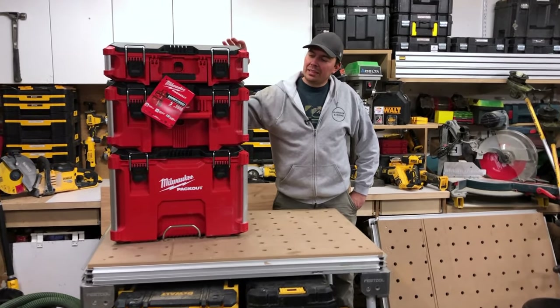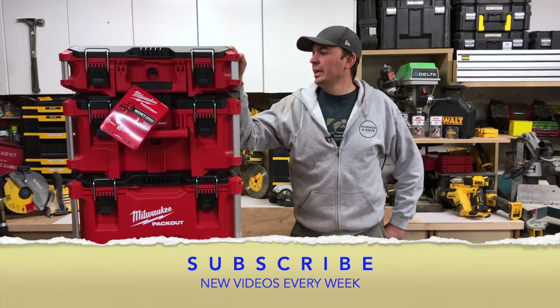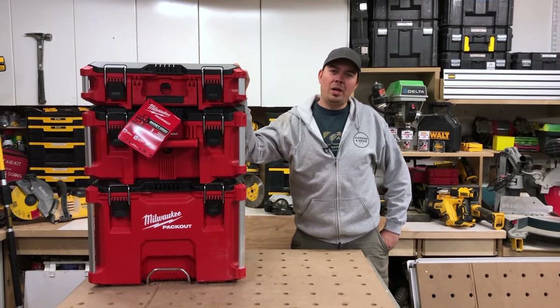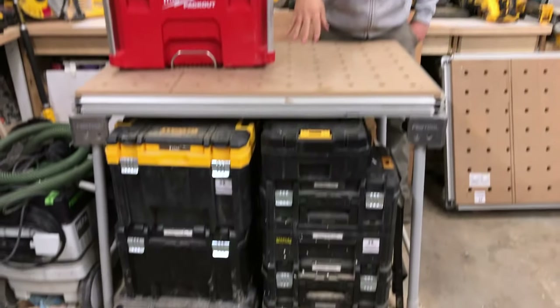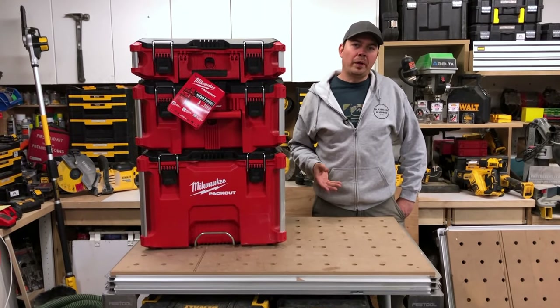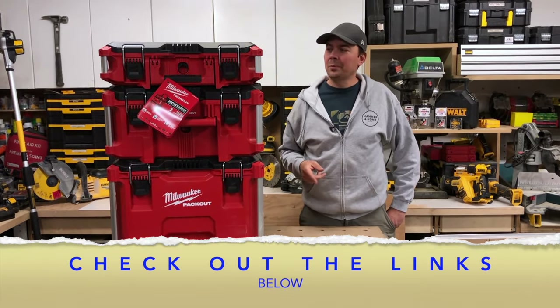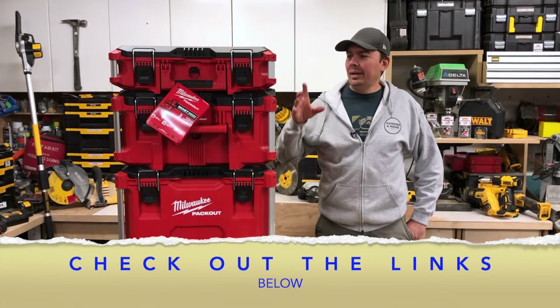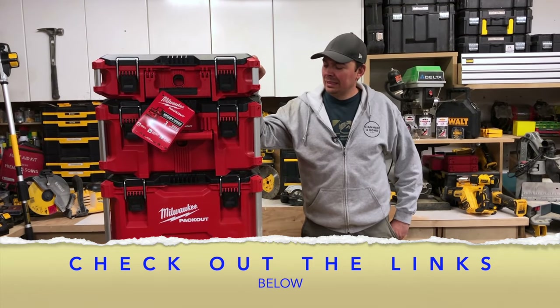Brad here and today we're going to be taking a look at the Milwaukee Packout System. Now this is a huge deal for me because I am a DeWalt guy, as you all know. If you've been following me for a while, you know I've got a ton of T-Stacks — there's some right down here, I've got over 40 of them. I've got the DeWalt — sorry, 1.0. I'm looking at the 2.0, and I decided to buy this because I think it's time.